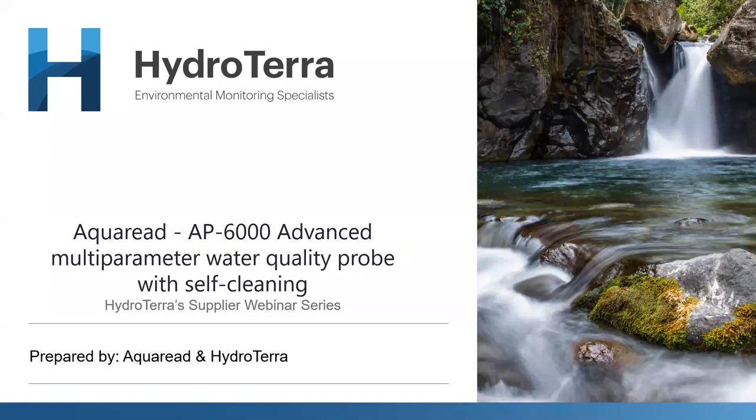Welcome all. Thank you for joining us here for the first webinar for 2021. We at HydroTerra thank you for taking the time with us today. Throughout this year, we'll be continuing with our series of presentations and look to share our knowledge with you all as much as possible. Be sure to look out for any further presentations you might be interested in in the coming weeks and months.